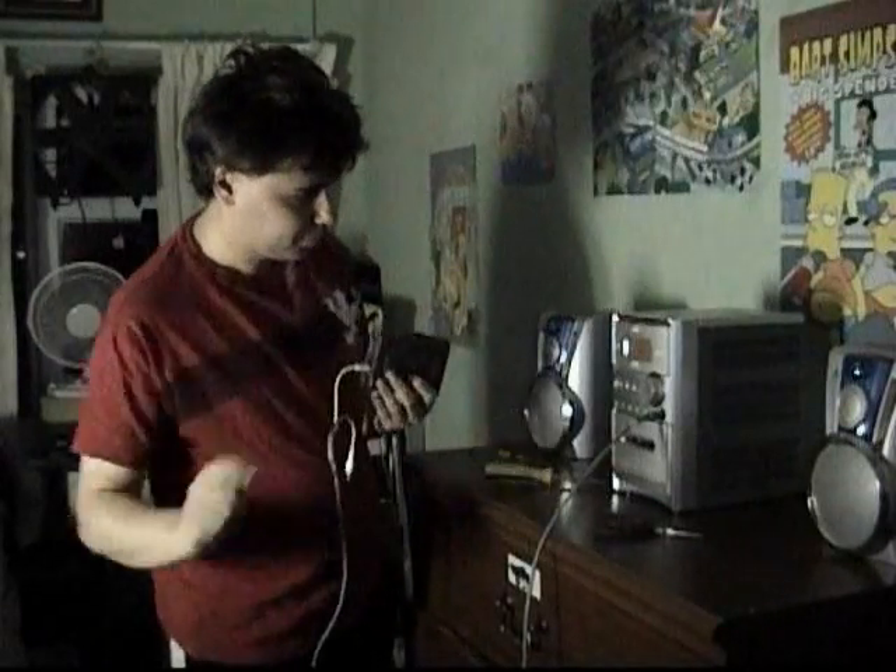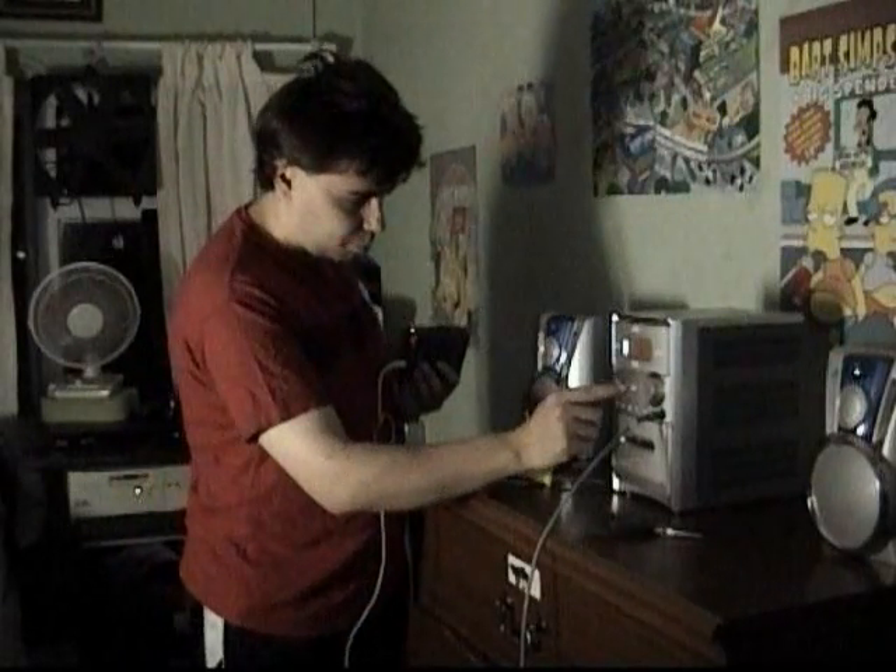Let's record and press play. Okay, testing, testing, one, two, three. Testing, testing, one, two, three. Now let's hear what that sounds like backwards.